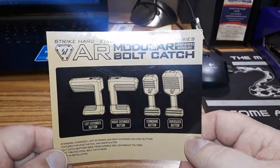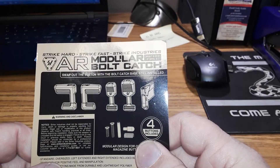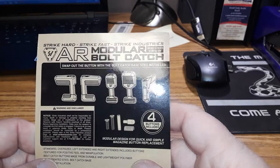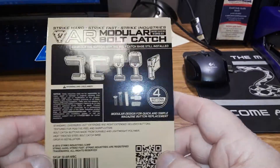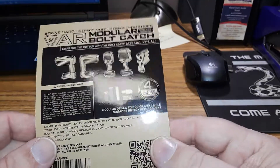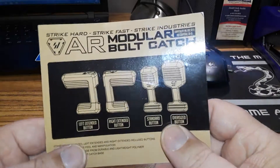Welcome back to our tech and daughters. We're going to talk about the AR modular bolt catch from Strike Industries — just came in today while I was doing a video. I'm gonna do a quick review on it. They actually sell for $34.95, and what you get in this kit is four different size oversized bolt catch releases.